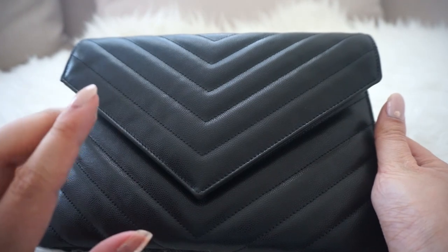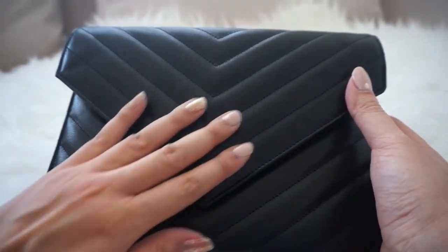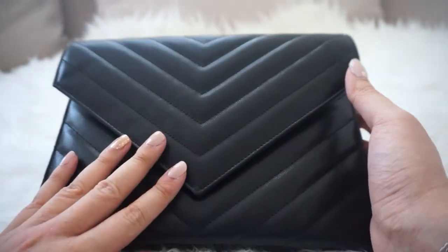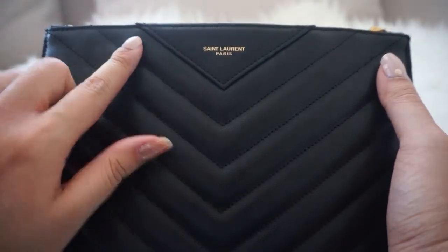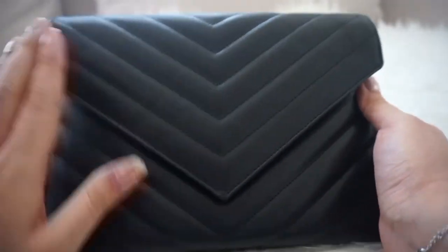This is part of the Tribeca line from the Saint Laurent designer house and it does not have the YSL monogram logo like their monogram line. Instead, it has a pretty understated embossing of the Saint Laurent name on the back of the bag — though you can also wear it in the front if you really want to, but I think this would be the proper front.